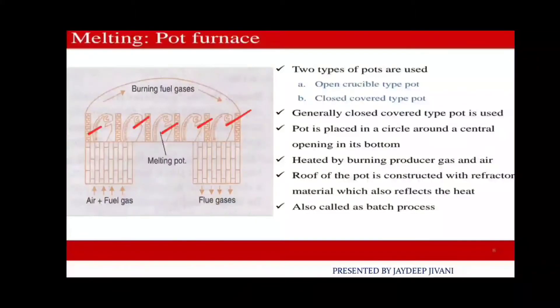There are regenerative types of heating and recuperative types of heating. In the regenerative type, heat flow goes from A and B to C and D, and then C and D continue back to A and B, cycling the heat.